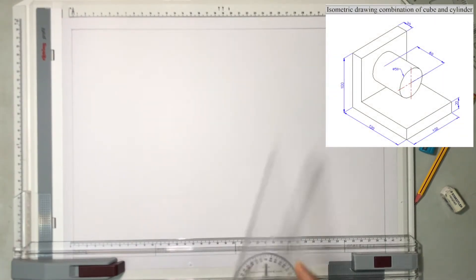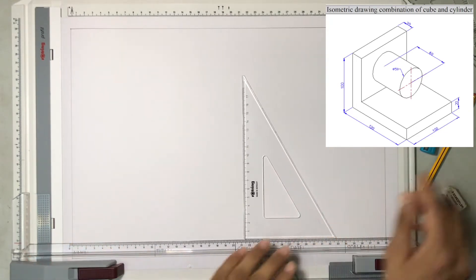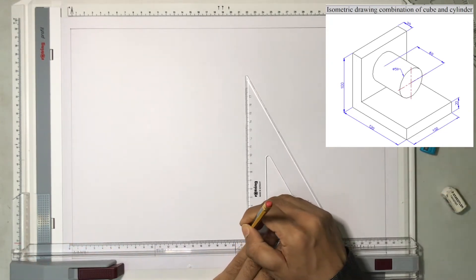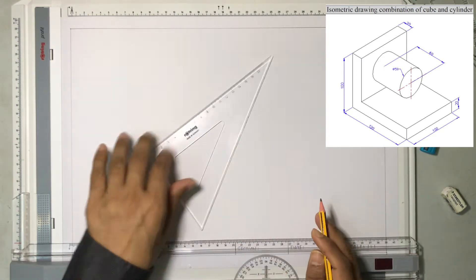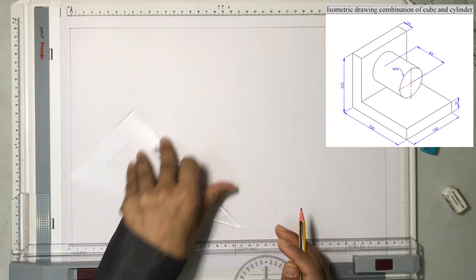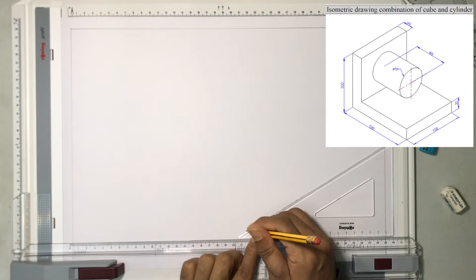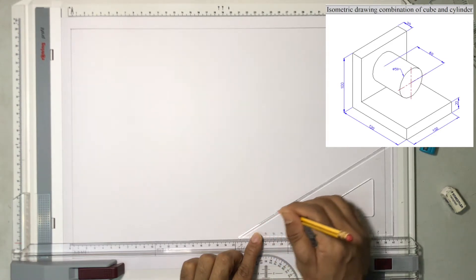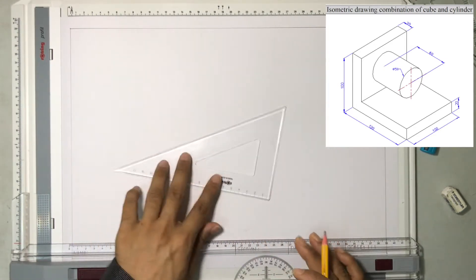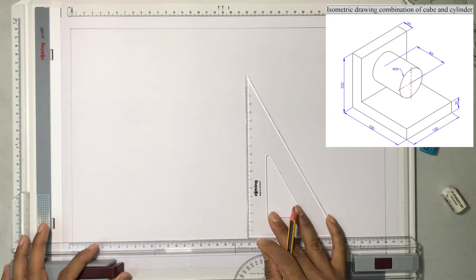To start the drawing, we will be drawing construction lines. I will draw a vertical line and then I will be drawing a line of 30 degrees and another line of 30 degrees. I am drawing these as construction lines so that I can erase them later.